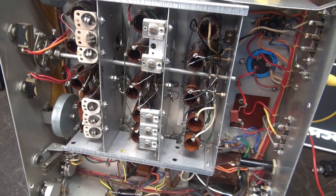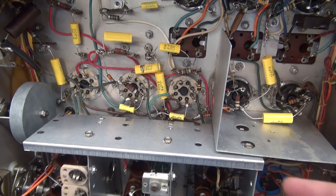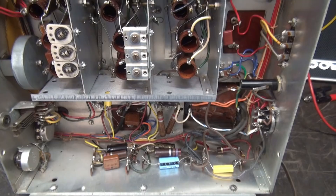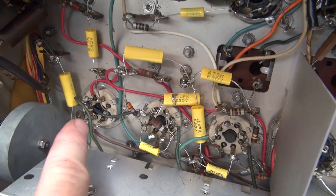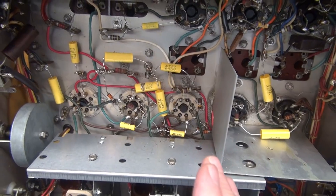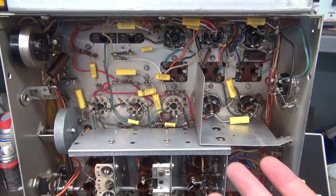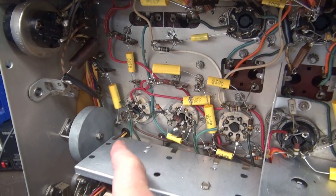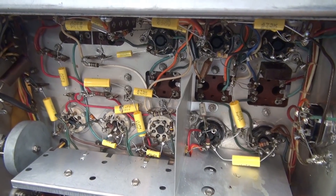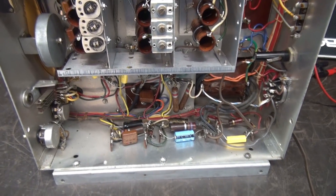Here's the bottom side of the 173 receiver. You can see that somebody has gotten in here and replaced all the caps, which is a great thing — you need to do that on all of these vintage receivers. However, they replaced all the caps but did not replace all those original resistors. I guarantee you that most of those are way out of tolerance. So we need to check all the resistors and make sure they're within their tolerance. These are all 10 percenters. The best thing to do is carve them all out and replace them, but for this video I'm just going to verify them, replace the major violators, and see if we have an improvement.